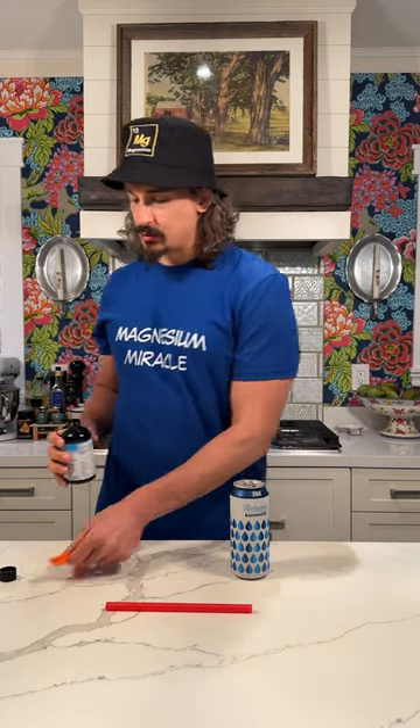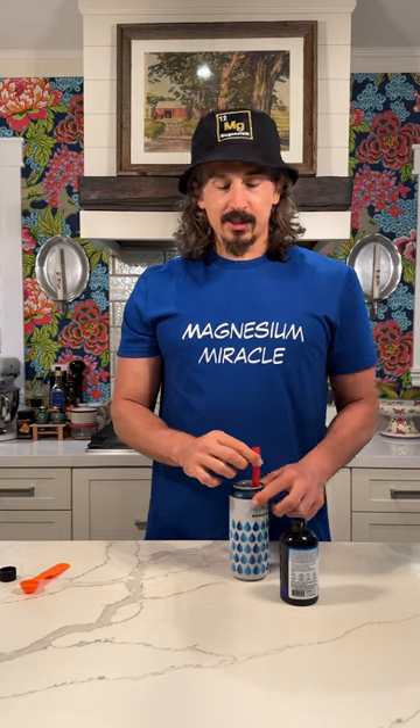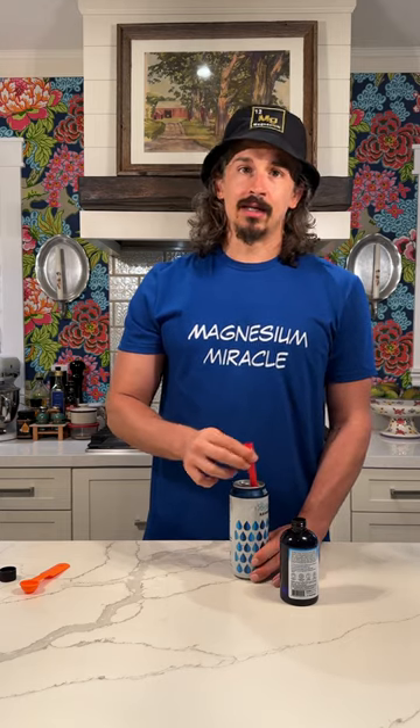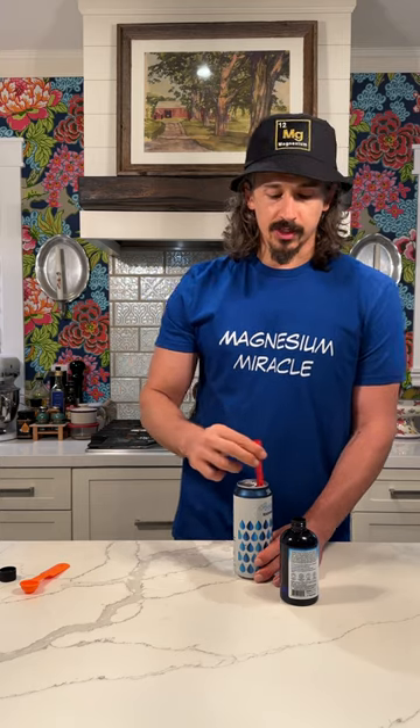With waters, I tend to taste the magnesium, so let's go ahead and see how this goes — I'm sure I'm going to taste it.